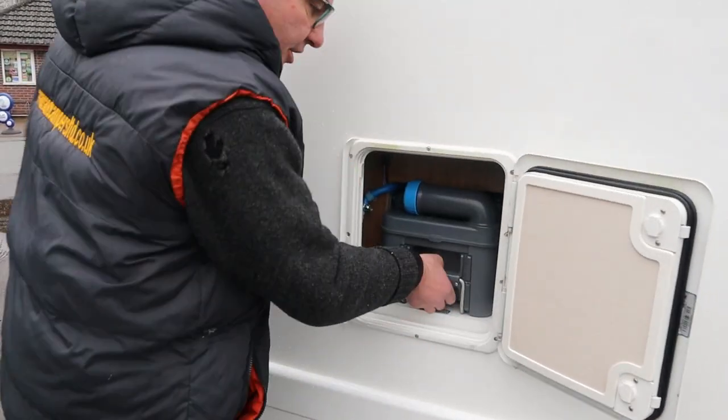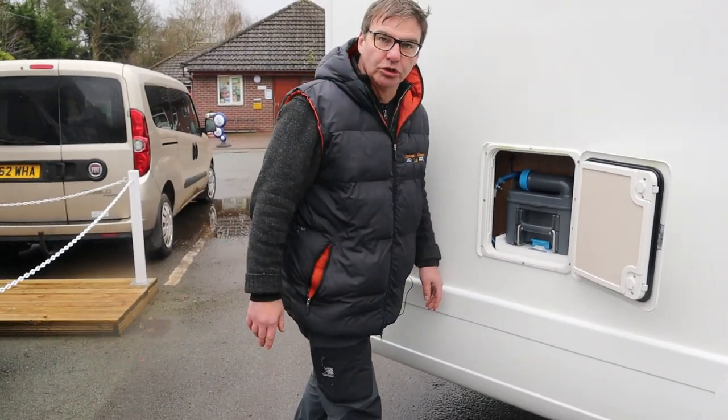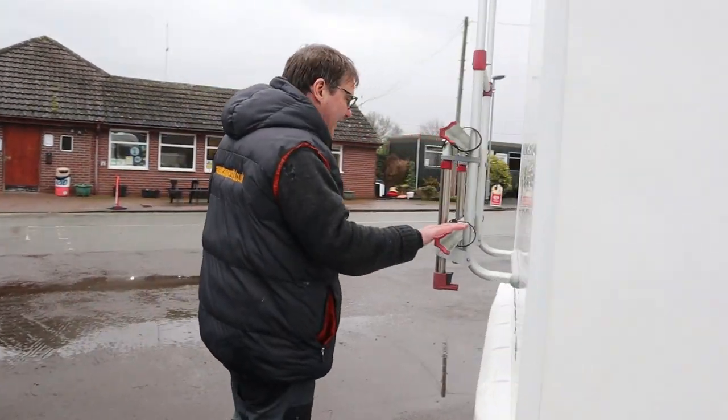Cassette toilet — if you get any type of resistance whatsoever, stop, because you haven't closed the toilet on the inside. Going around the other side, we have the bike rack.